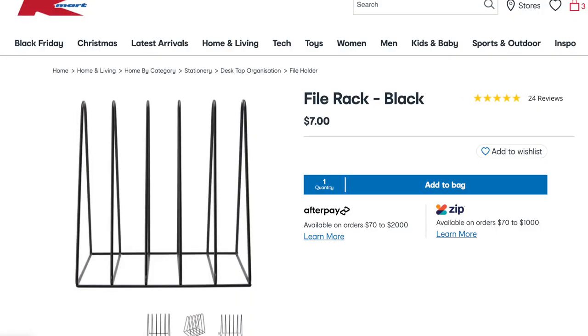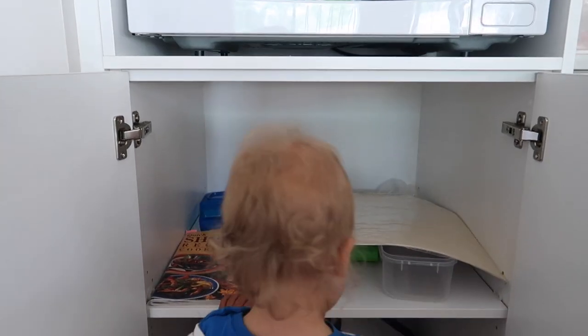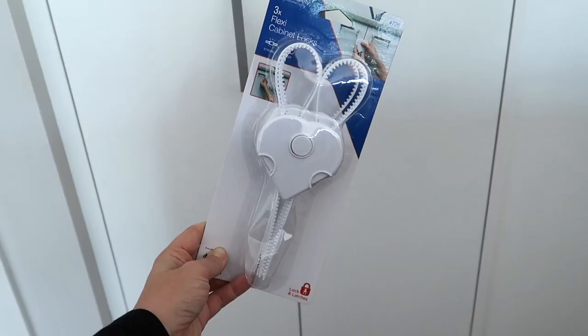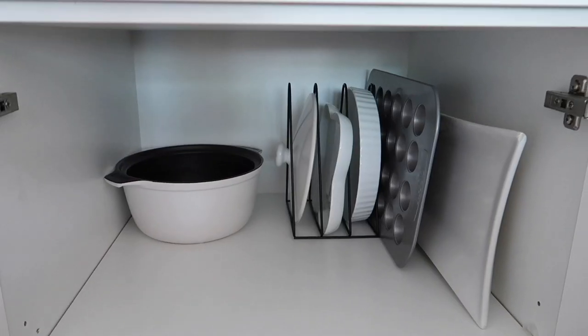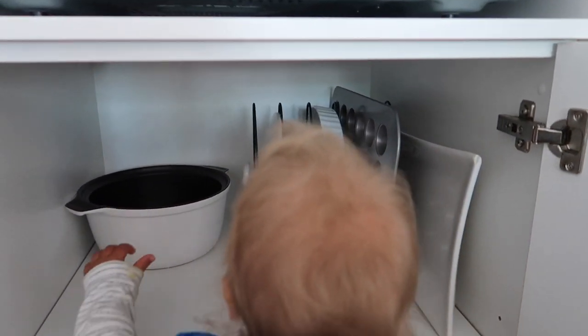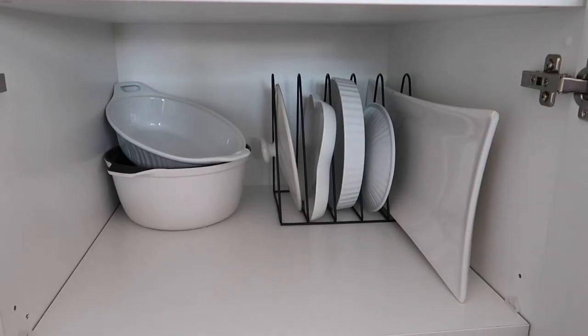I bought another file holder — $7 from Kmart, available in black or white. I went with black. As you can see, this cupboard originally was not organised at all — just a mess. The key to keeping it organised is to have a kids lock on it so they can't pull everything out. I gave it a clean with the sunny citrus method — I find the smell really fresh and it's awesome for casserole dishes and baking trays too. I initially put one file holder in and then thought I actually have enough casserole dishes, so the only way to keep it organised is to chain it closed.